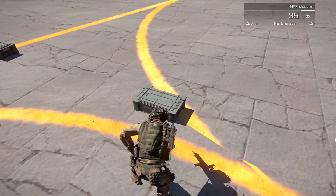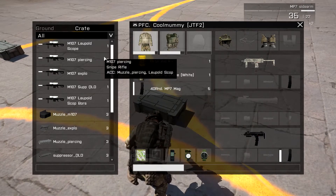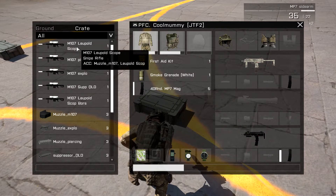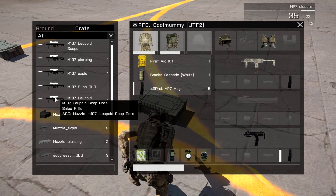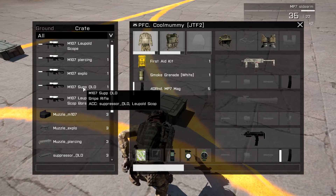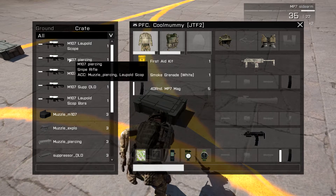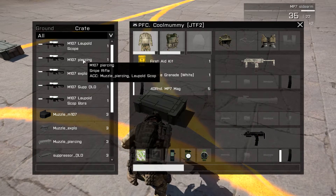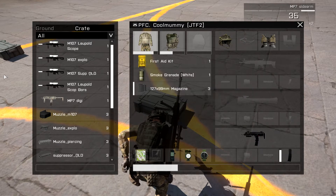Next up, we have the M107, or Barrett 50 cal. As you can see, it comes with a bunch of different things. Like, there's a scoped thermoscope, there's a suppressed one, an explosive one, a piercing one, and all that. So we're going to use the piercing one for now. And I'll put the links to all these in the description — the links to all the mods — so you guys can test out the other ones on your own time.